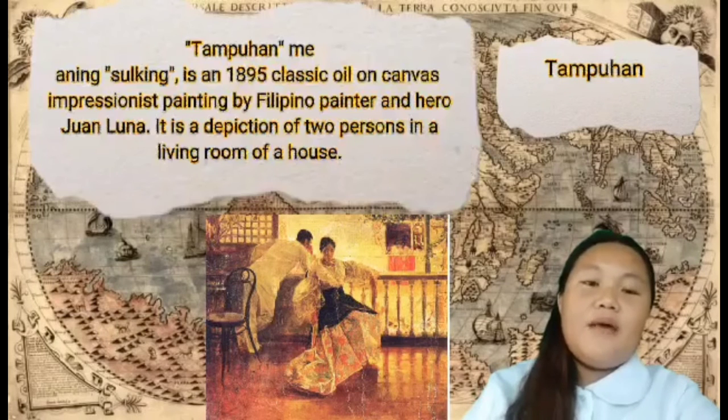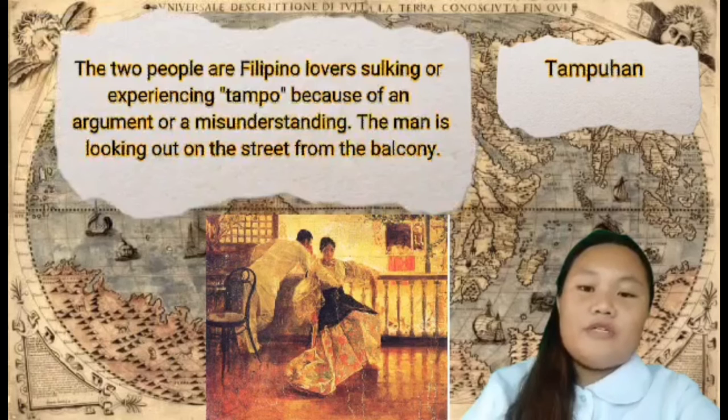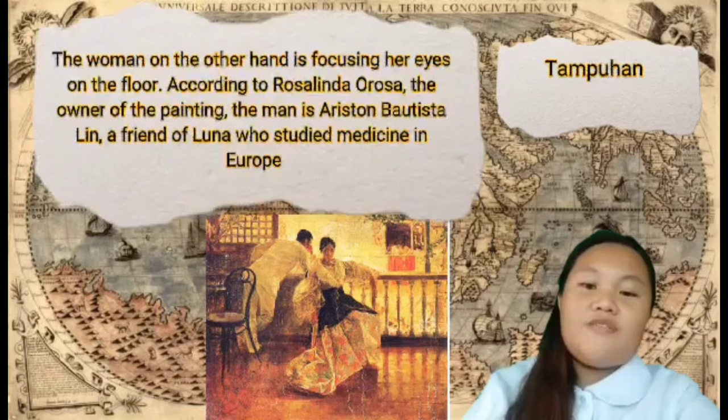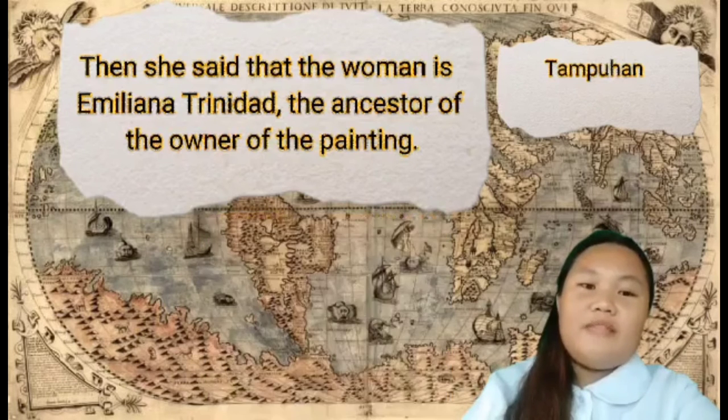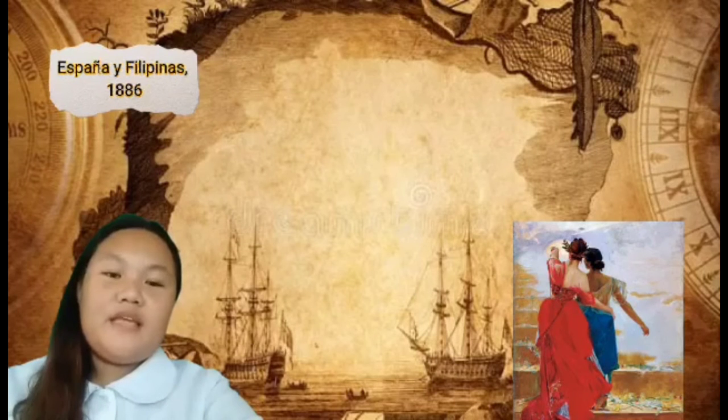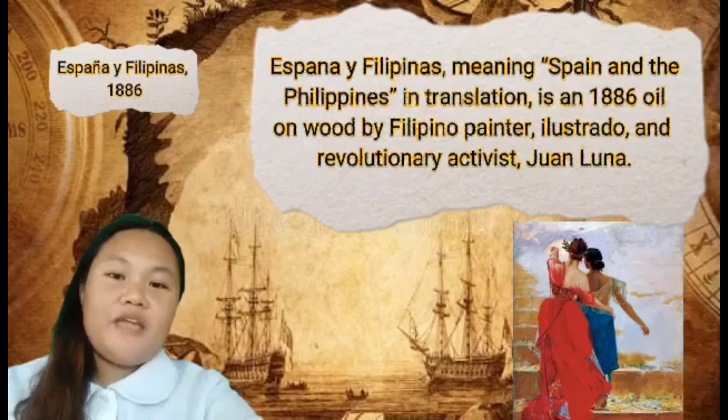Tampuhan, meaning sulking, is an 1895 oil on canvas impressionist painting by Filipino painter and hero Juan Luna. It is a depiction of two persons in the living room of a house — two Filipino lovers who are sulking or experiencing tampuhan because of an argument or misunderstanding. The man is looking out onto the street from the balcony, while the woman is focusing her eyes on the floor. According to Rosalinda Orosa, the owner of the painting, the man is Ariston Bautista Lin, a friend of Luna who studied medicine in Europe, and the woman is Emilia Trinidad, an ancestor of the owner.